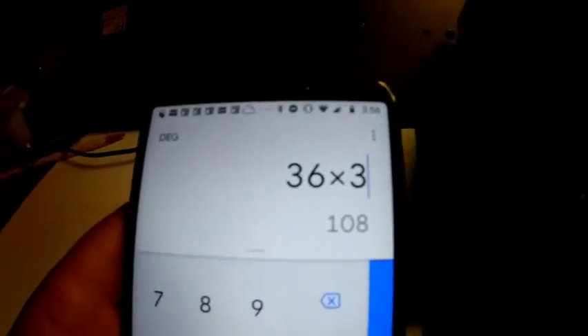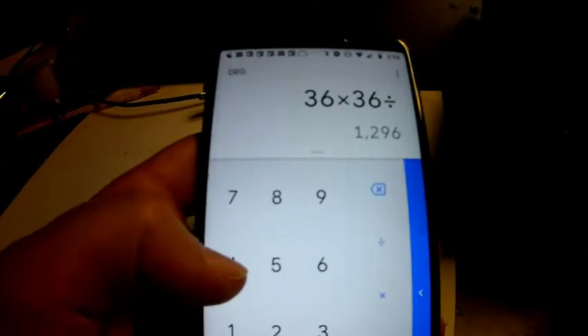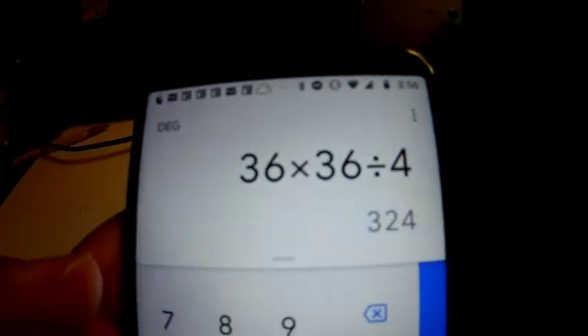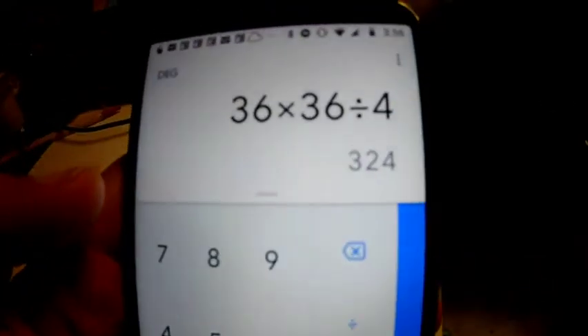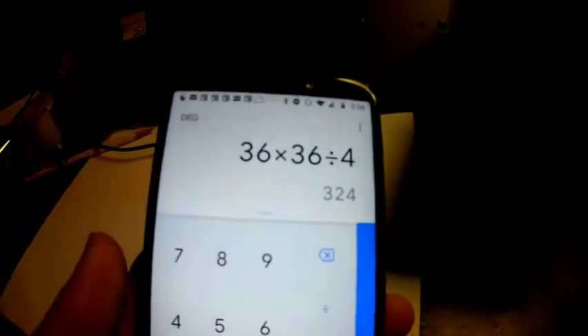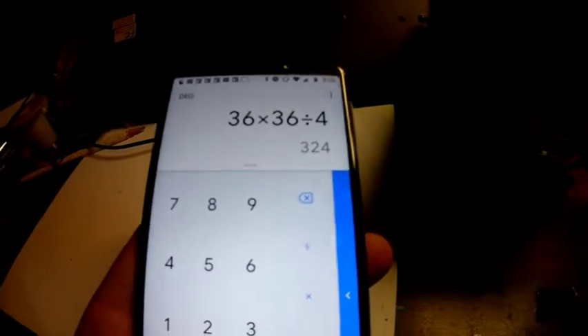Let's try three batteries: 36 times 36 divided by 4 equals 324 watts — that's definitely above the power level, so we don't want to put 36 volts in there. So 24 volts is probably the most power we want. We'll test it with 12 volts first, then bump up to two batteries at 24 volts and see how much power we can put through the speaker element.